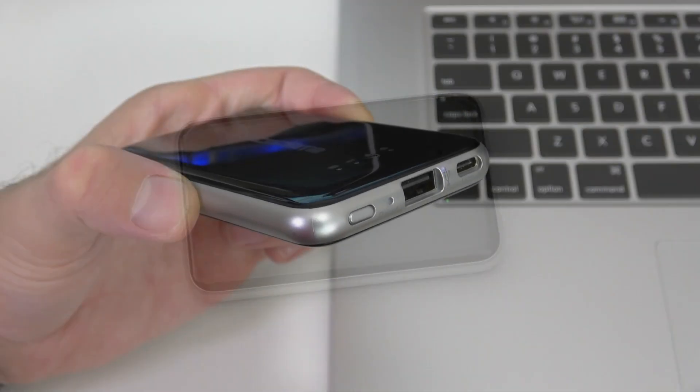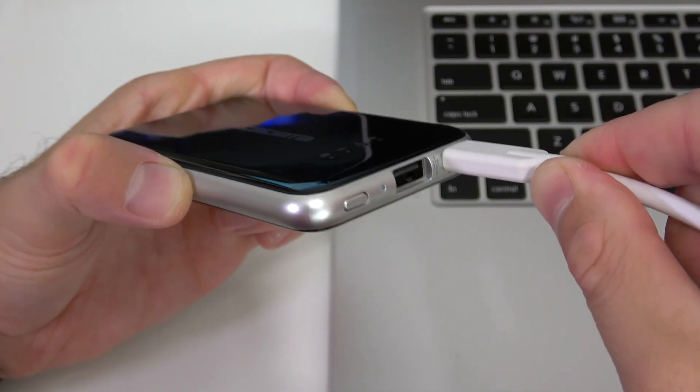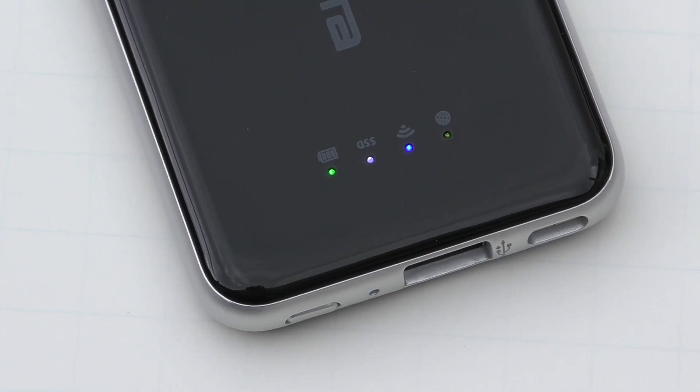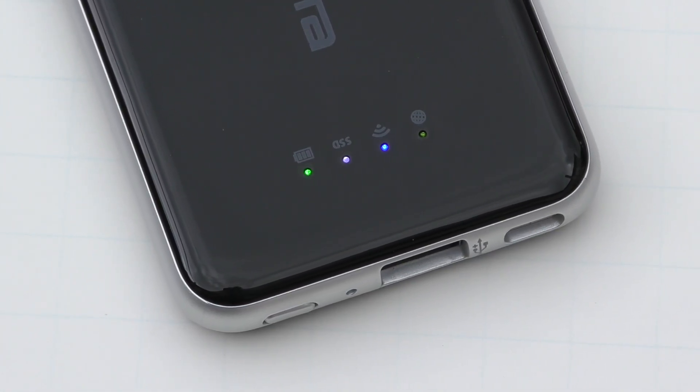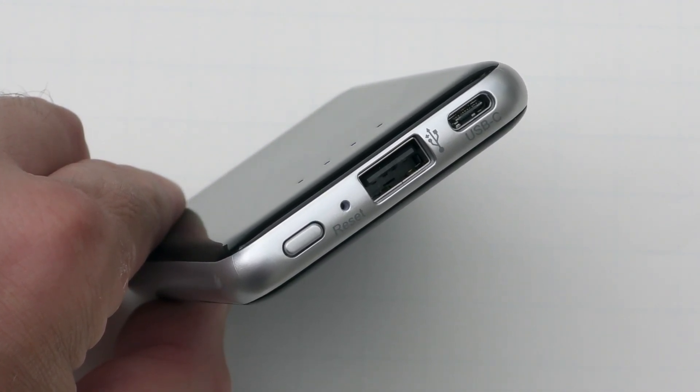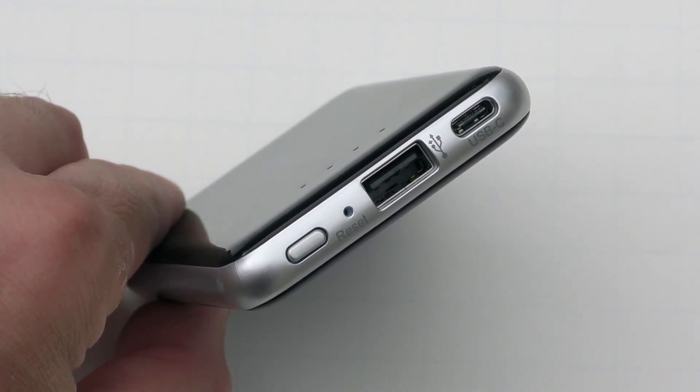The device itself is made out of plastic entirely — the top, the bottom, the sides — everything is plastic, but it doesn't feel or look cheap. On the top we have four LEDs that show you the status of the drive, such as whether it's connected to the internet or Wi-Fi. We also have a power button on one side, a reset button, a regular USB port, and a USB-C port.